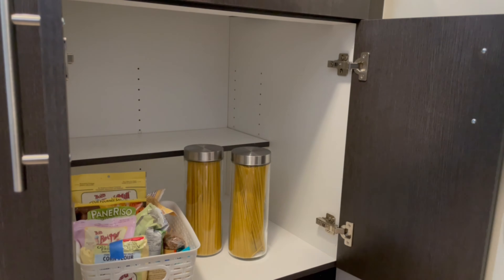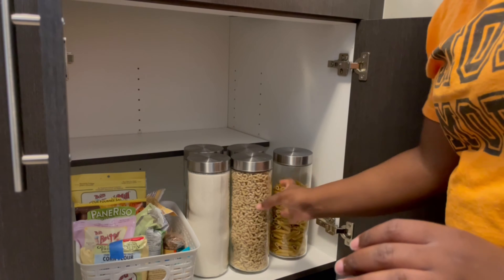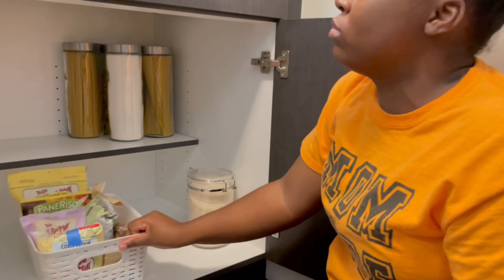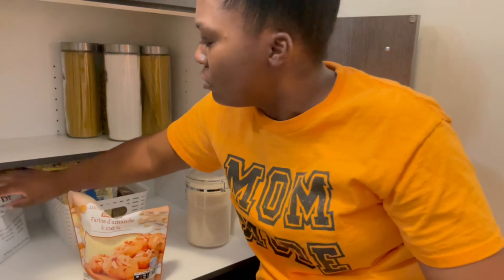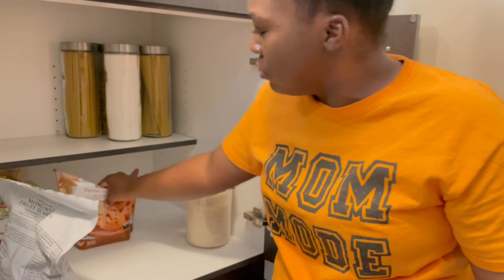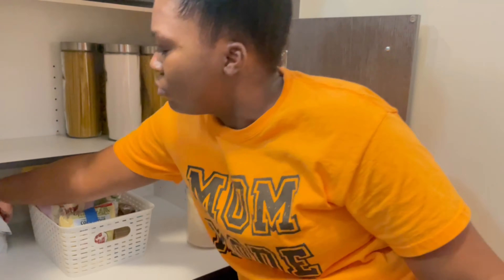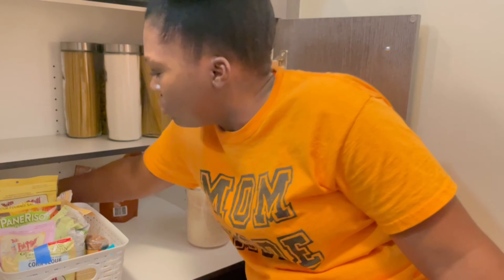Now it's time for the fun part — packing everything in. This is literally the only space I have for my food, so I have to be very smart in how I organize it because I don't have any other space in my kitchen. The struggles of a small kitchen!